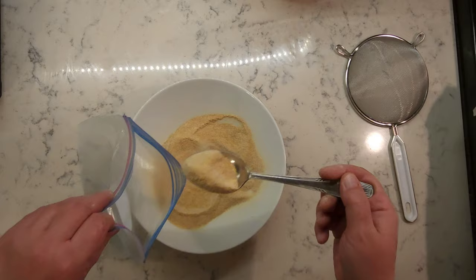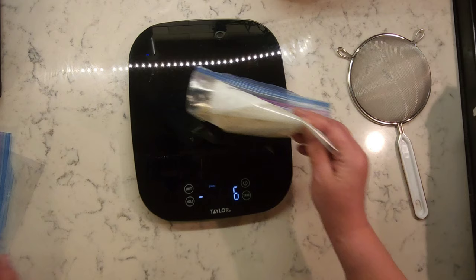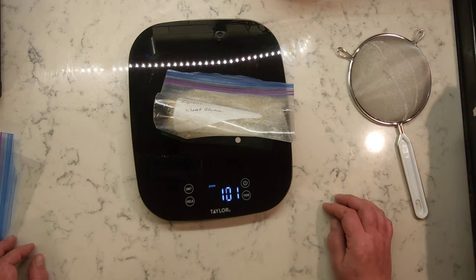You can use it for baking to increase protein levels, or use it for vegan dishes. Store it at room temperature. I used 1 kg of all-purpose flour and got 100 grams of protein from it.